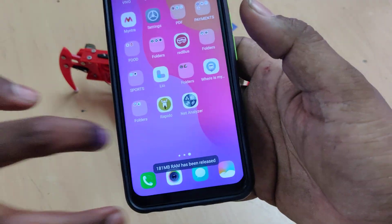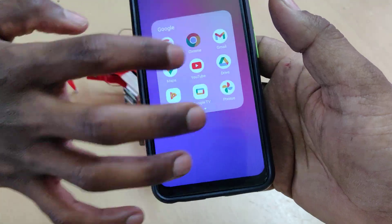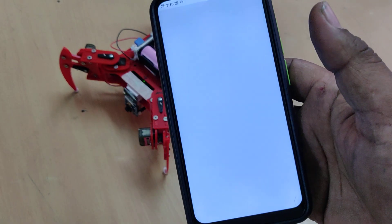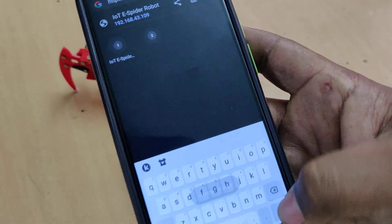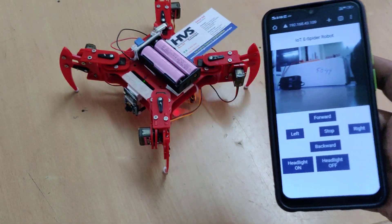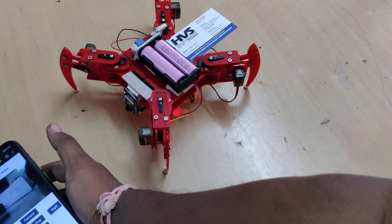If you change the phone, the IP address will change — use the same method to get the new IP address. Then enter the IP address in the browser and you will get the live streaming directly.